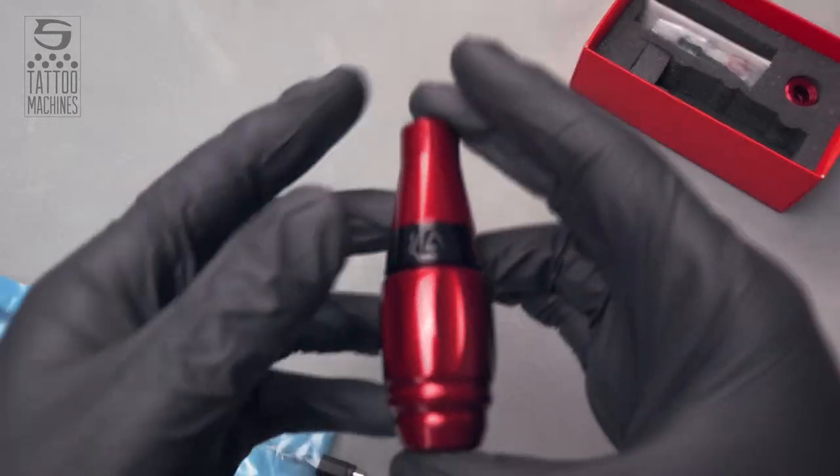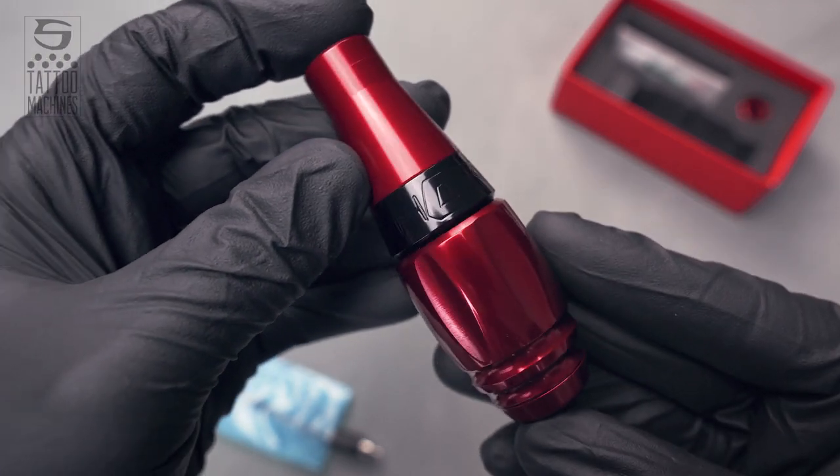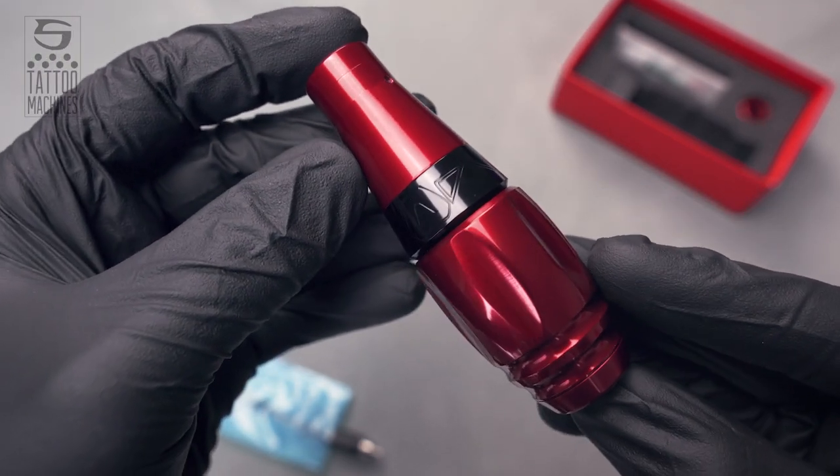Hi guys! Today we are going to show you how easily and effortlessly you can wrap your Stigma Thorn pen in two different ways.